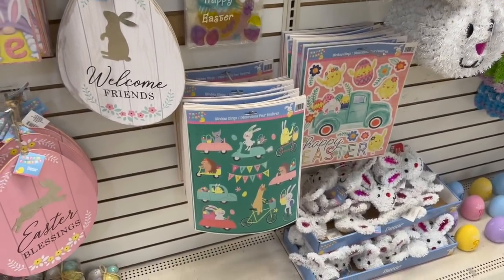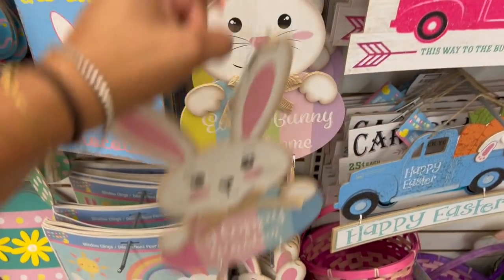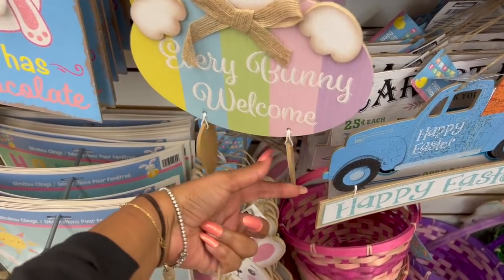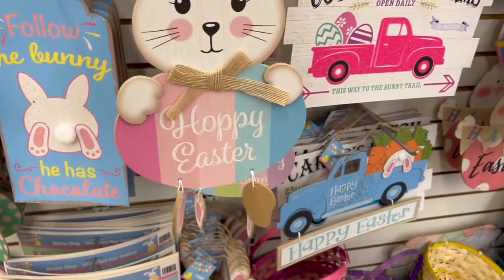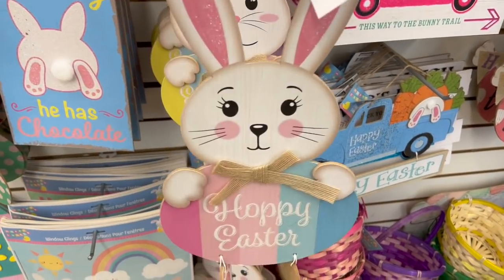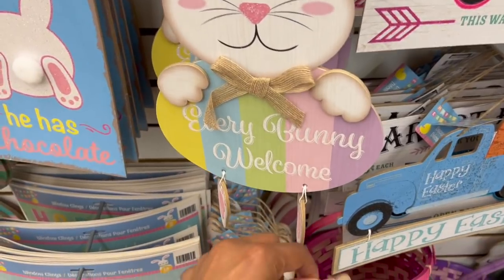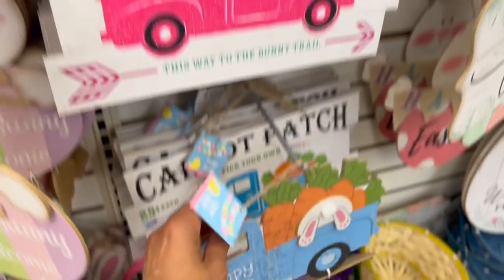These two signs look new — really cute with little feet at the bottom, and they're glitter. They have this one in pinks and yellows and this one in blues, and both say 'Happy Easter.' This one says 'Happy Easter' and this one says 'Every Bunny Welcome' — really cute. I've seen that one before.